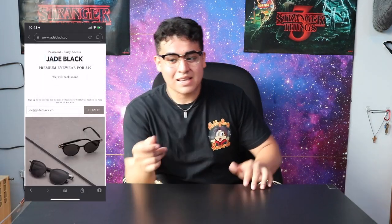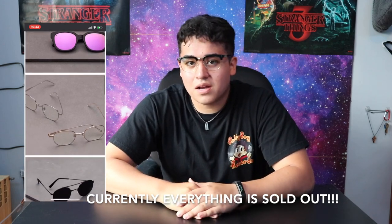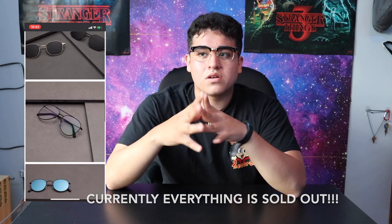I would recommend them to all my friends that do edits and spend hours on the computer. If you have any questions, drop them in the comments below, and make sure to subscribe if it's your first time. To fully review these glasses, I'm going to use them to edit this video and another video right after. I'll let you guys know if they actually made a difference. One downside is they sell out quickly — it's a limited release, so you've got to be on it. They also just dropped a new silver collection which is pretty dope.